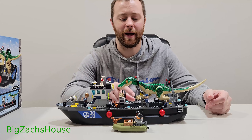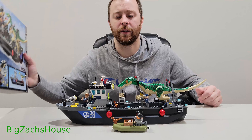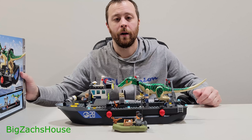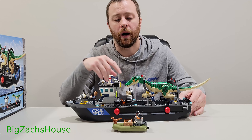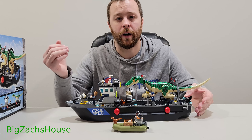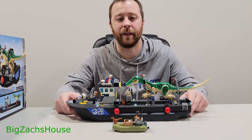We're going to go over the set, the figures, go over the box real quick and the manual, and I'll let you know if I think this is worth picking up at $80 or if you want to pick it up on sale. Please give this video a thumbs up, don't forget to subscribe, and if you're interested in buying this set I'll have an Amazon affiliate link below — free to you to help support the channel for any of your next Lego sets. Without further ado, let's get this review started.